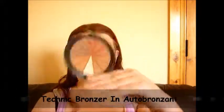Next I'm going in with my Technique bronzer in Otto Bronzant — I think that's how you say it. I'm taking the brush that came with it, this big massive fluffy one, and I'm going to pinch it so it becomes a lot sharper, and I'm going to carve out my cheekbone and then blend all that out.